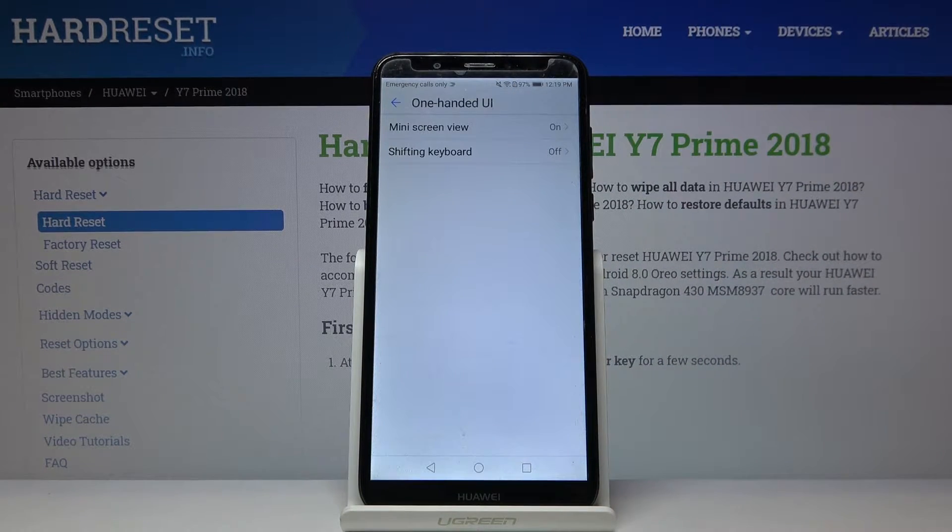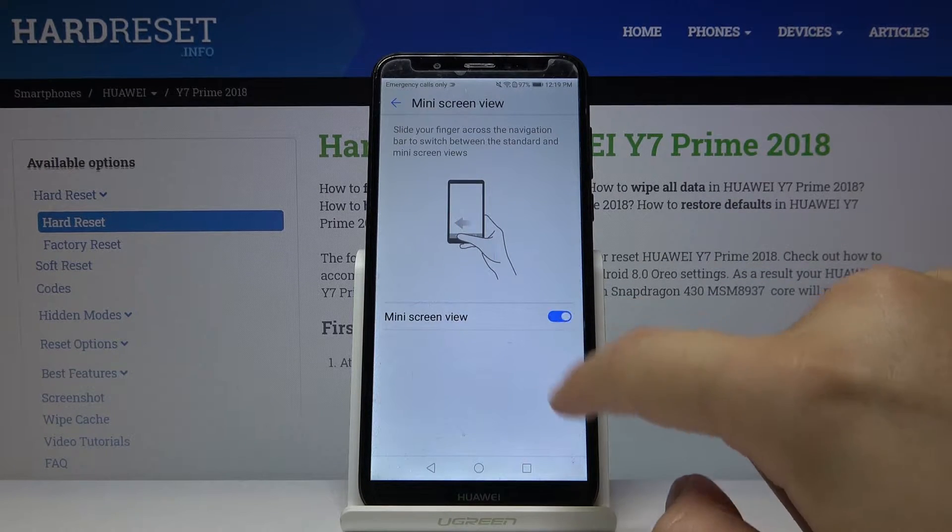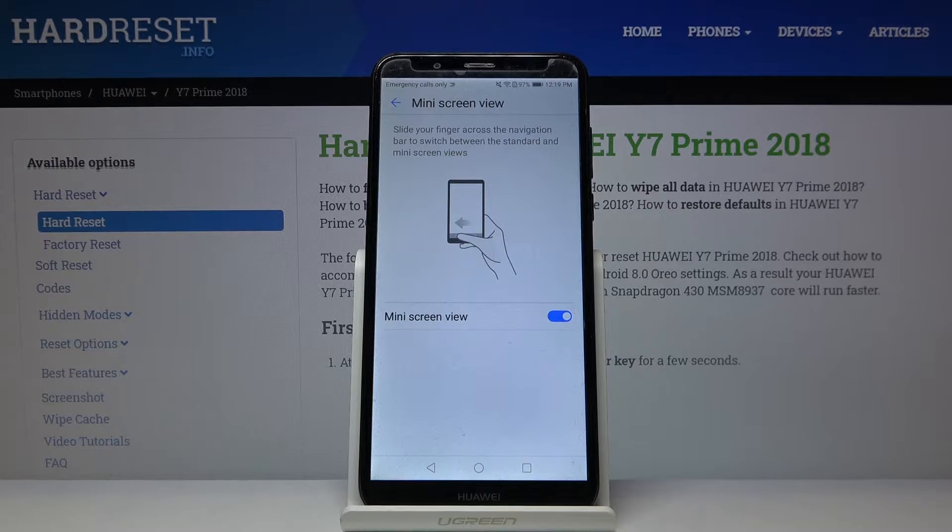Click on the one-handed UI, enter the mini screen view, and use this toggle to activate the option.